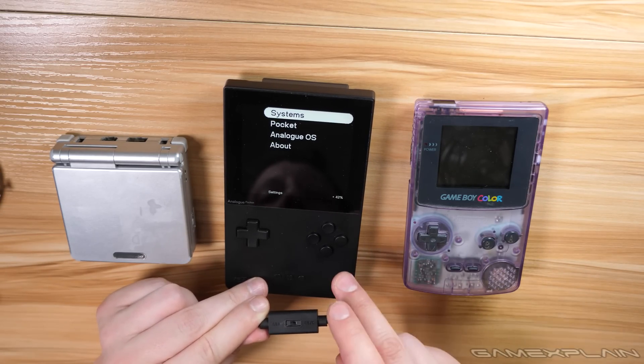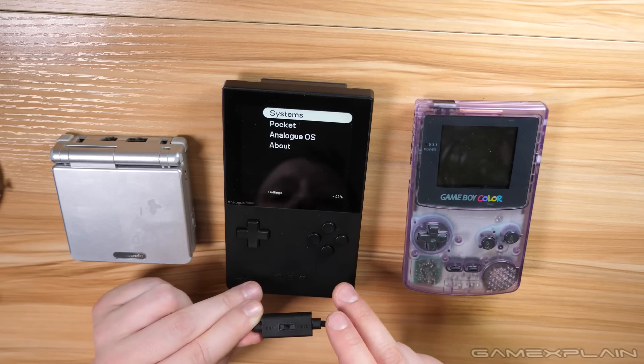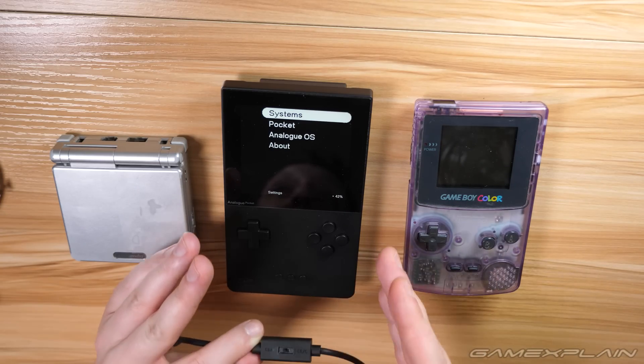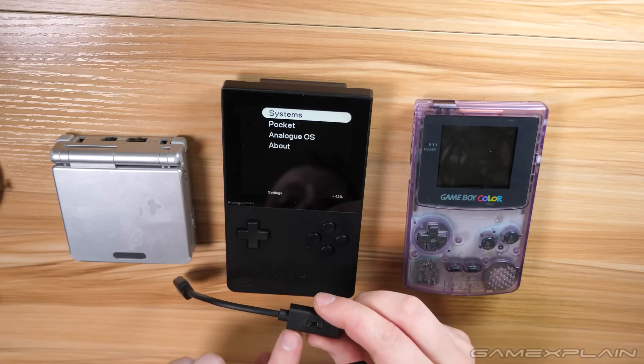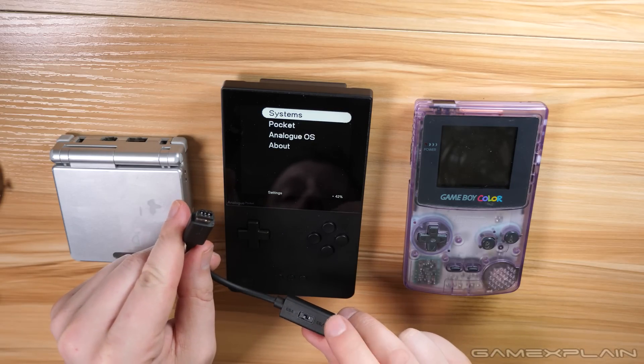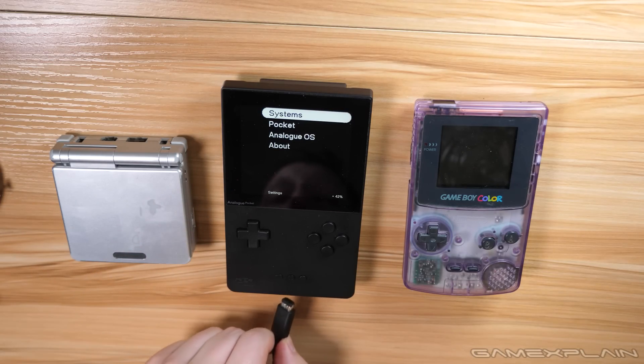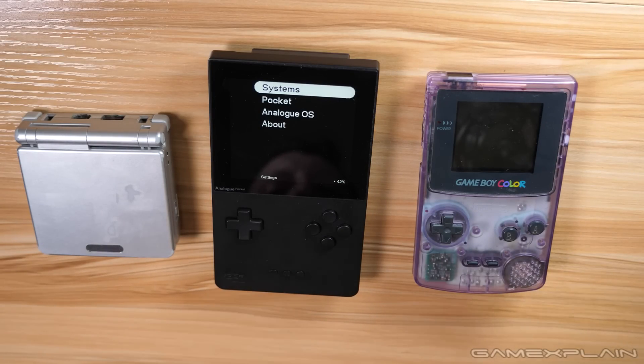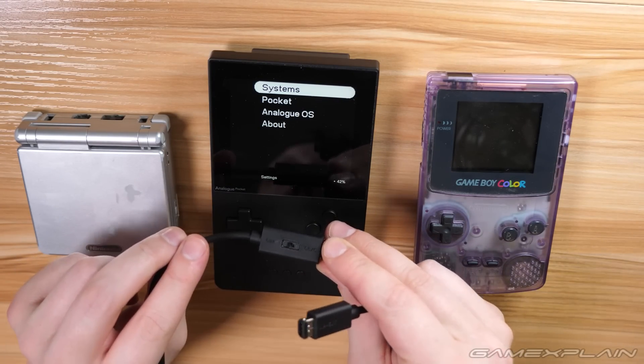Secondly, if you're using the Analog Pocket for Game Boy Advance games and you're Player One — the host — make sure that the end of the cable closest to the toggle is the one connected to your Pocket, while the other end goes to the other system. Just some quick tips to make sure the official link cable works okay for you.